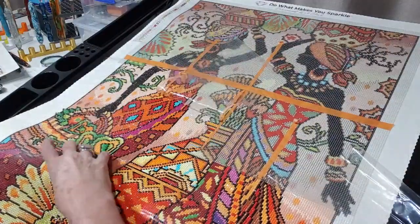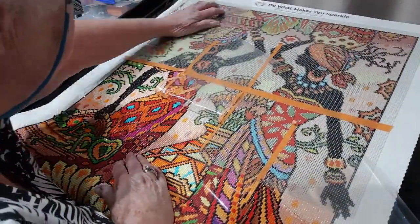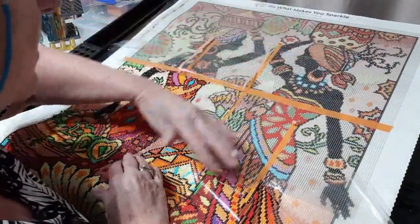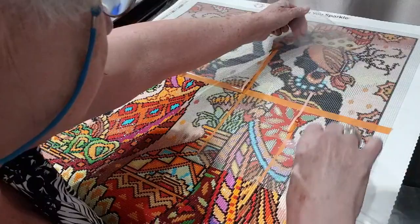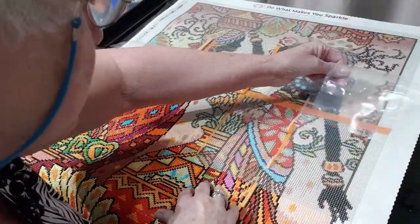Excuse the messy washi tape — I'm just using up bits and pieces of what I've got here. I won't leave that one there, I haven't got to that stage yet.